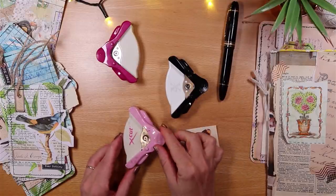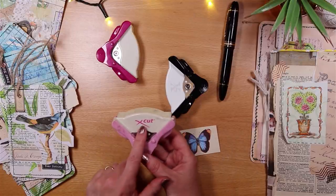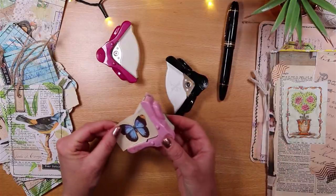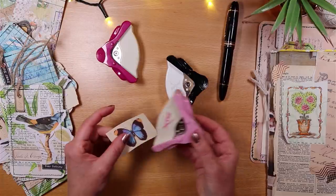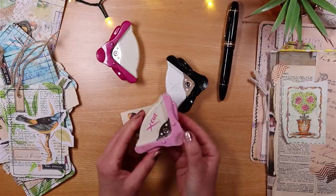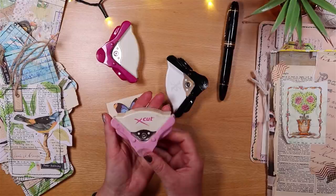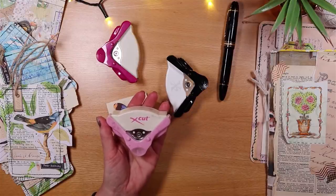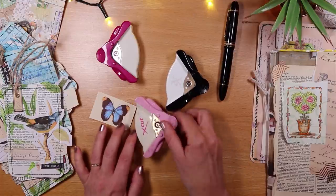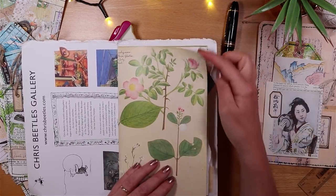Corner rounders are the next items in my top 10. I use an X-Cut corner rounder with a fairly gentle curve — you simply put an item in, butt it up neatly, press down, and it cuts. There's no blade to wear out, and it collects all the bits inside so your desk isn't messy. You can get corner rounders in different shapes; I really like this one for the shape of the curve and how easily it cuts through thicker paper.